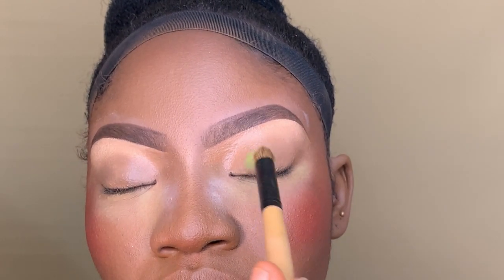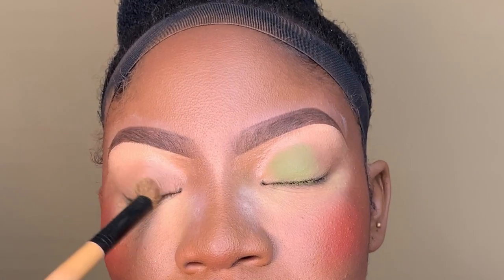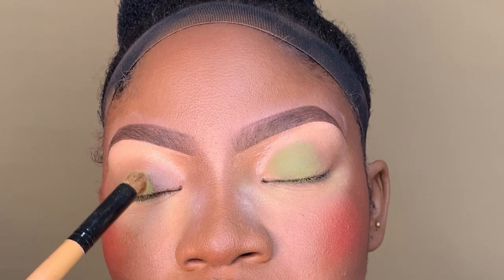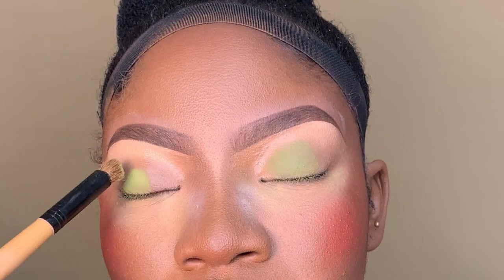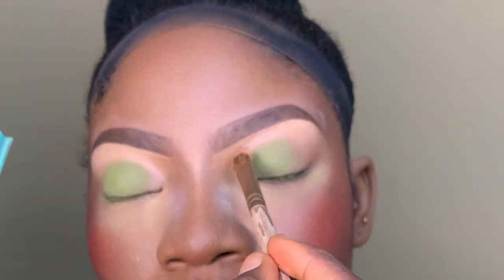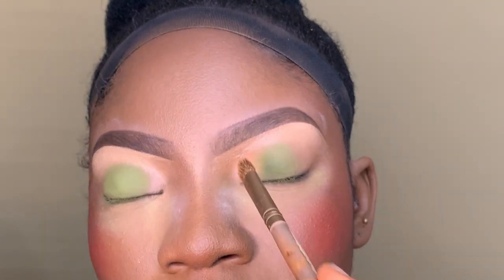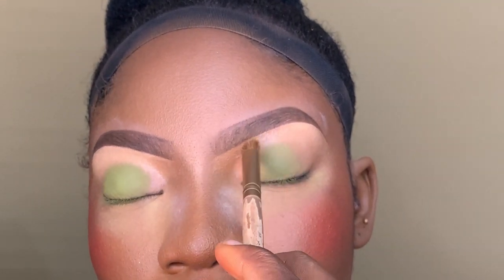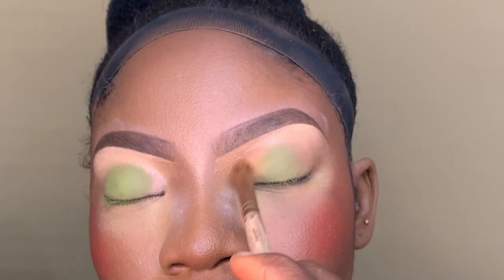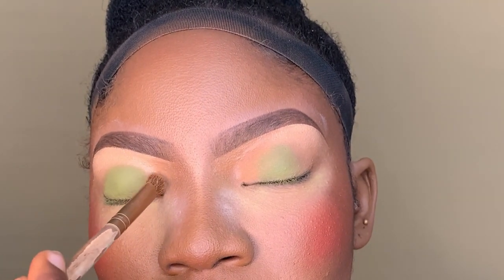Now I'm using this Lemon Green shade from Blosom African Queen Eyeshadow. It's an Indian brand, in case you're wondering. So right now I'm just applying it on the crease, then the inner corner. I'm using this nude shade from the same palette — I use just one eyeshadow for this.